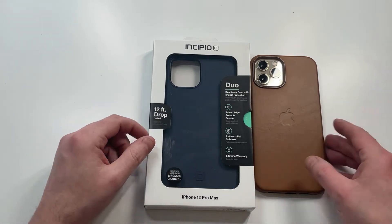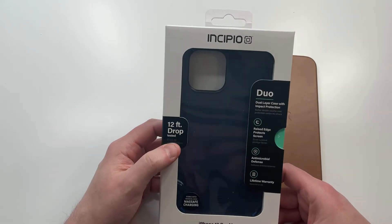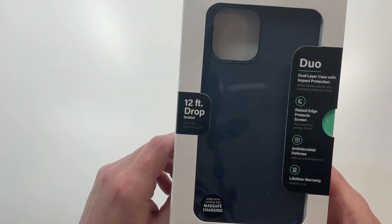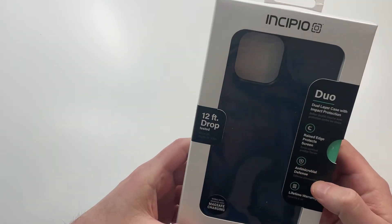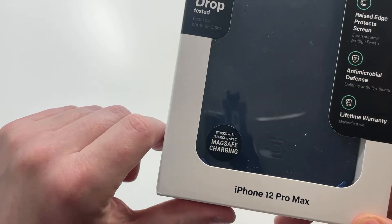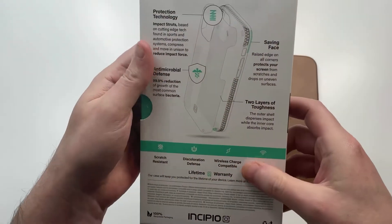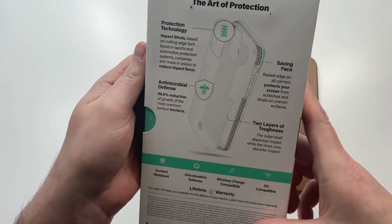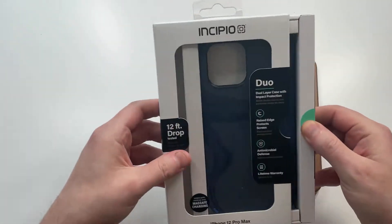I went with the blue, so it should look really good against the gold. It comes in quite a few different color options. Most importantly, it has 12-foot drop protection — that's some big boy drop protection for a case. The Duo Series branding tells you a little more about it, and it says MagSafe charging compatible, so we'll check that out. The back gives you more details on the protection you're going to get. Very nice presentation — let's get right to it to see if it's a hit or miss.